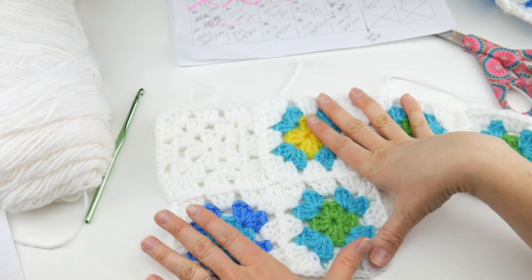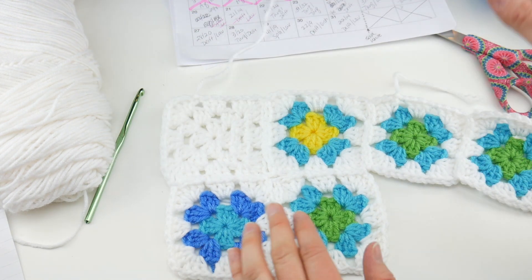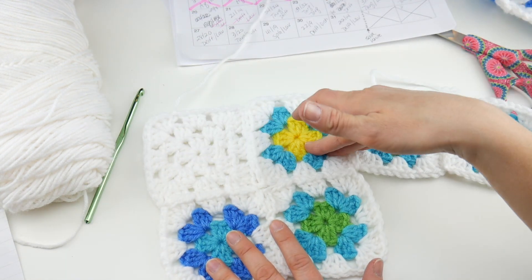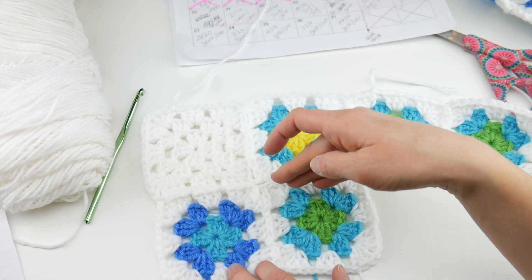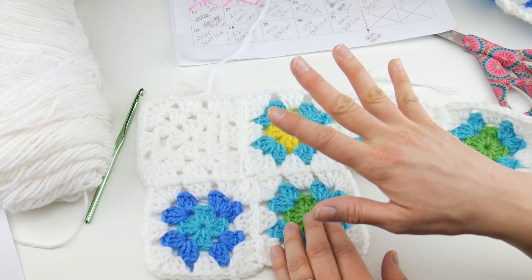Now you have every situation you might encounter: joining one square to another, joining one square to two squares, and joining one square to three squares. For the rest of your blanket, every single square will be one of these three situations.